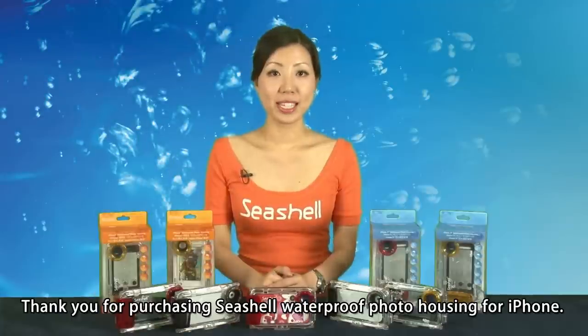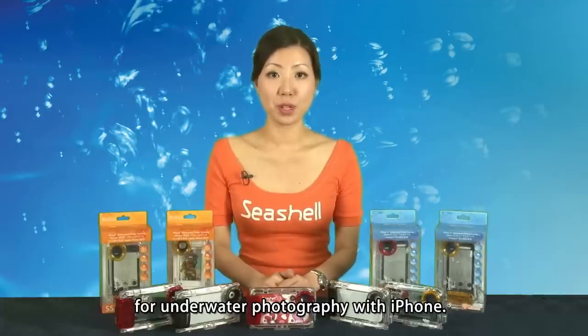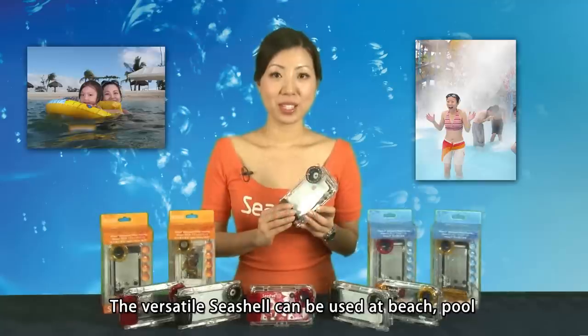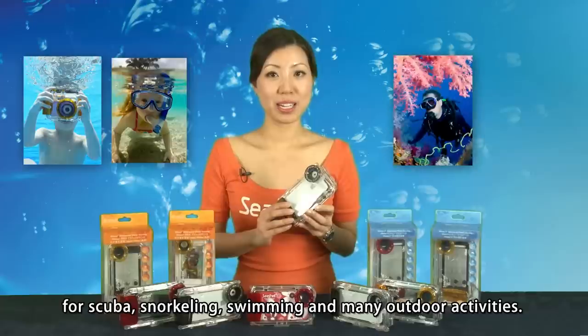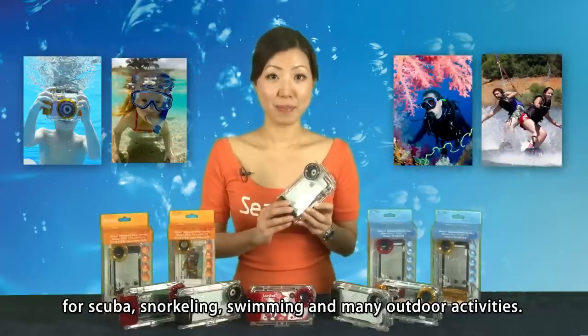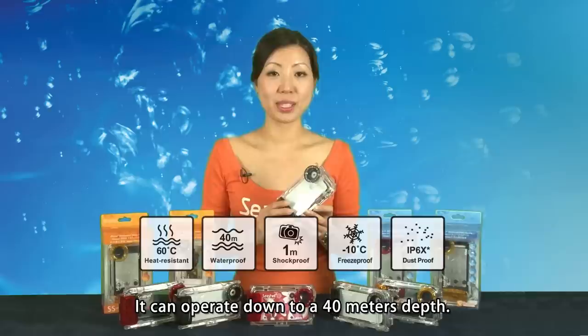Thank you for purchasing Seashell waterproof photo housing for iPhone. Seashell is the world's first waterproof housing specifically designed for underwater photography with iPhone. The versatile Seashell can be used at beach, pool, for scuba, snorkeling, swimming and many outdoor activities. It can operate down to a 40-meter depth.